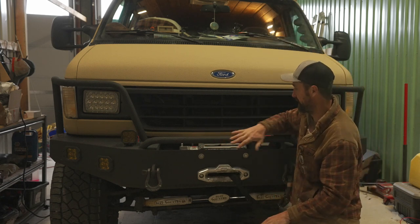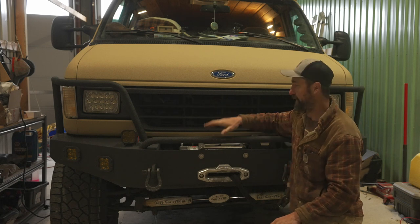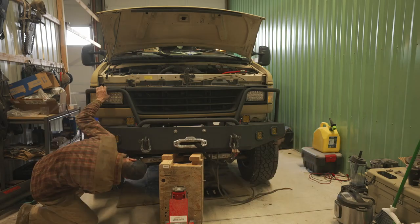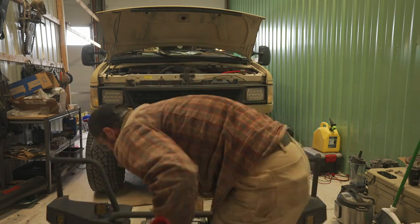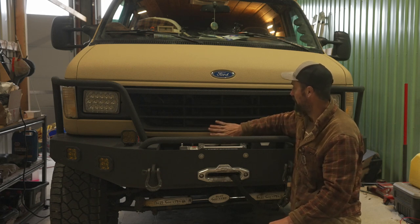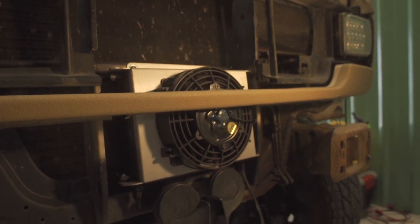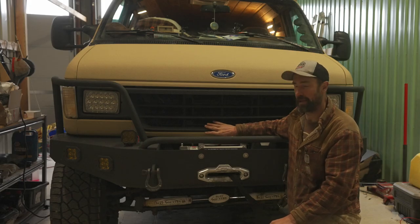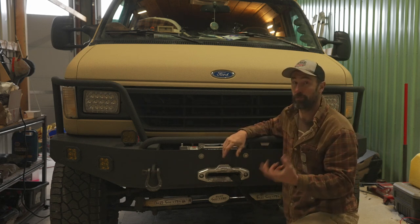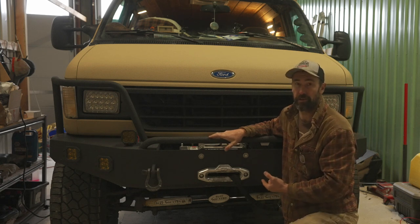First thing we're going to have to do is get access to the front of the grill. I can't actually pull my grill off because of my bumper — the brush guards get in the way — so I'm going to have to pull the whole bumper off, which will make the job easier and give me better access. I'm going to put the new transmission cooler right behind where my winch is. Since it has its own fan, you can technically put these anywhere, and I've seen a lot of guys put them underneath the undercarriage.